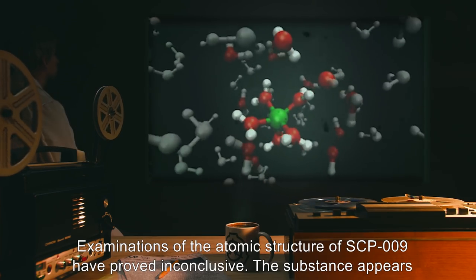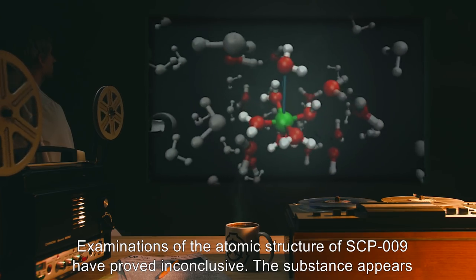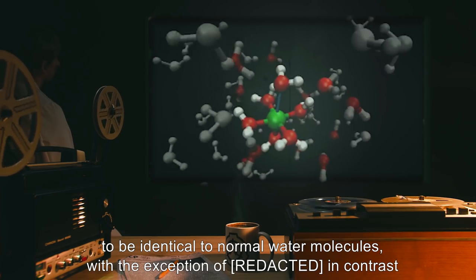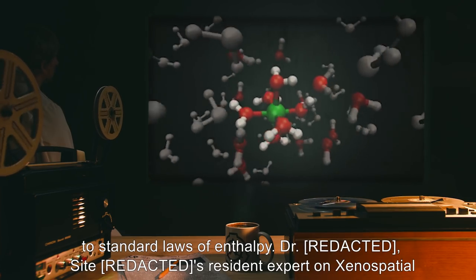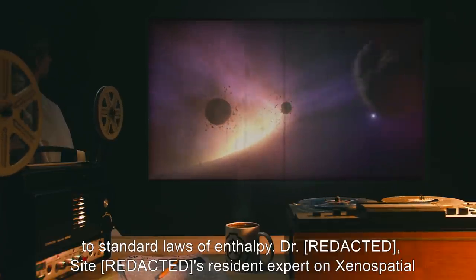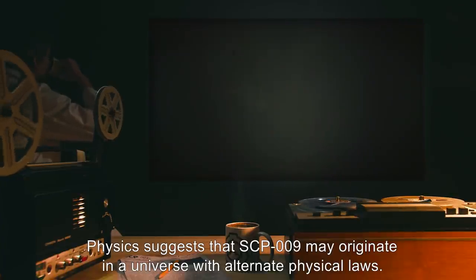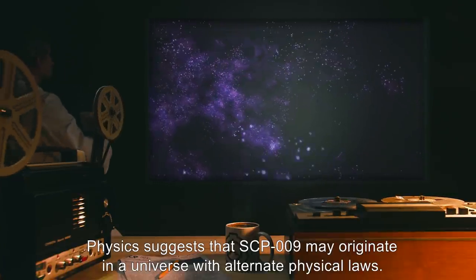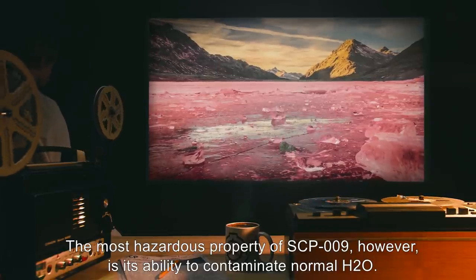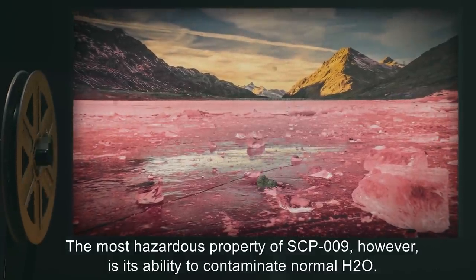Examinations of the atomic structure of SCP-009 have proved inconclusive. The substance appears to be identical to normal water molecules, with the exception of [DATA EXPUNGED]. In contrast to standard laws of enthalpy, a resident expert on xenospatial physics suggests that SCP-009 may originate in a universe with alternate physical laws. The most hazardous property of SCP-009, however, is its ability to contaminate normal H2O.